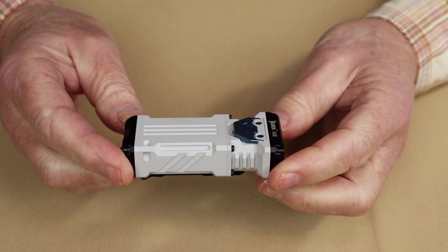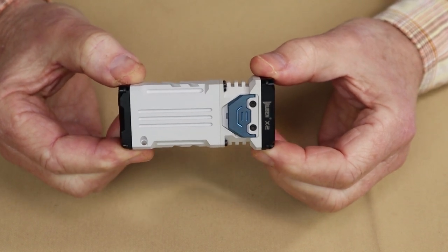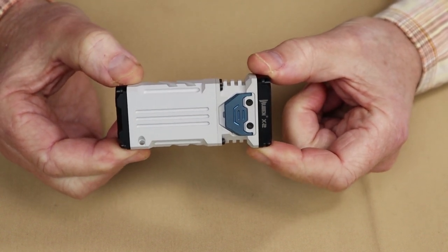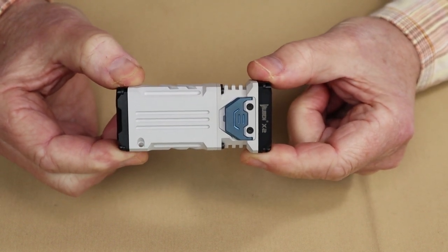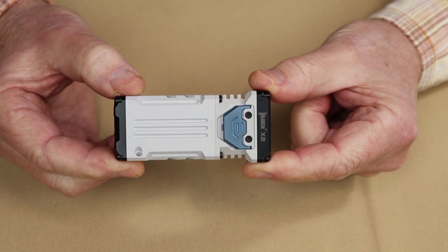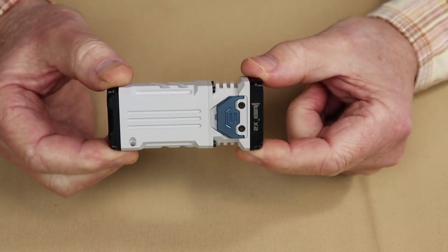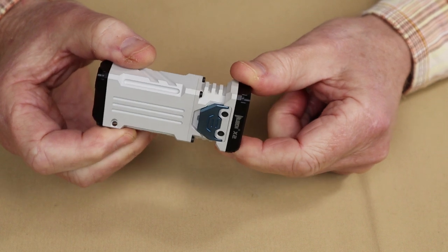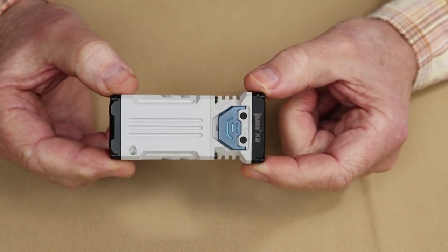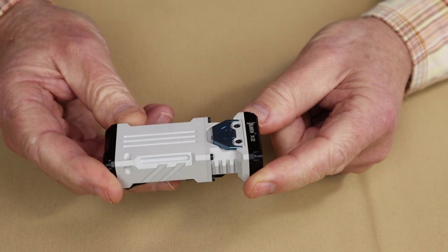The performance specifications for the Wubin X2: on turbo, a high of 2,500 lumens, which lasts for one minute before the heat protection circuitry drops it down to 800 lumens — and that will last for another hour. On high, 400 lumens lasting 2.5 hours. On medium, 100 lumens lasting for 10 hours. On low, 5 lumens lasting for 80 hours. There is no firefly mode; the lowest setting is 5 lumens. It does have an SOS mode operating at 200 lumens, and strobe operating at 100 lumens, both with undetermined run times.